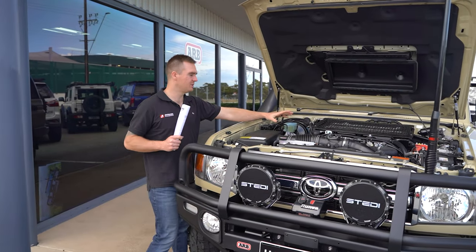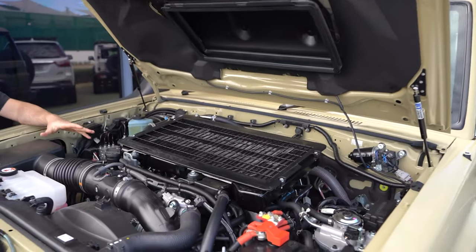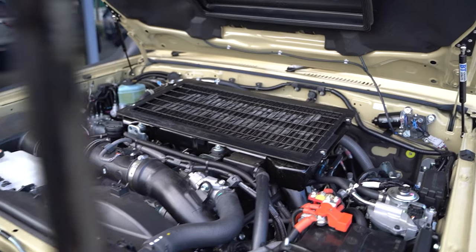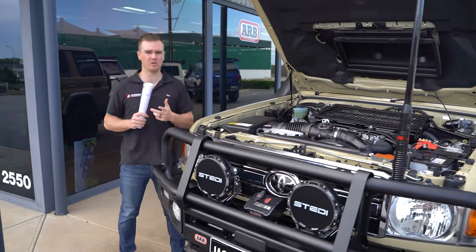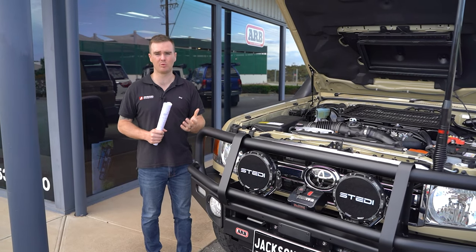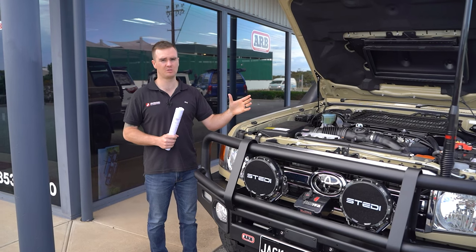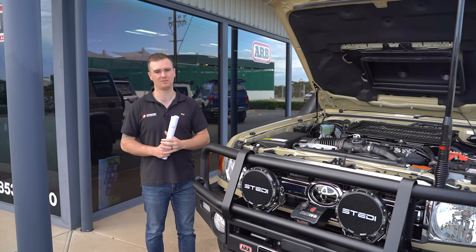We've got the replacement intercooler from DPU. These are an exchange cooler — they use all of the factory mounting locations and end tanks and they just feature an upgraded core. This is a more efficient core which helps with power increase and also improvements in heat soak. So if you're doing any slow four-wheel drive work, or you're on the beach, or you're towing up a winding steep incline, that's where you'll see big improvements, because without that massive airflow you need a more efficient core to make sure you don't get heat soak.